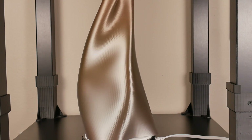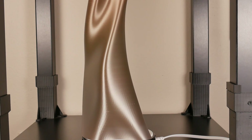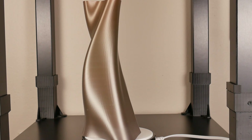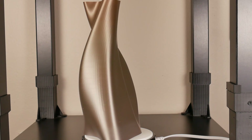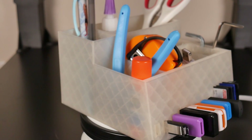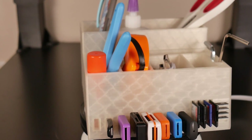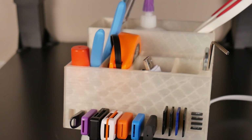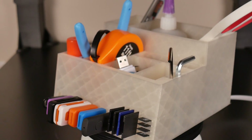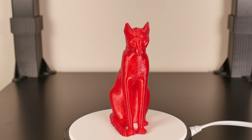I also did a vase and a few other PLA prints, including a massive 24-plus-hour desk organizer that turned out incredibly nice. I even tried a little PETG — if you're going to do a lot of PETG I'd recommend upgrading the hot end since you can melt the PTFE-lined hot end, but I printed a cat model that turned out really well. There was a little stringing which I cleaned up by taking a lighter to it to burn it off.